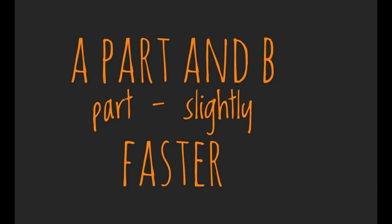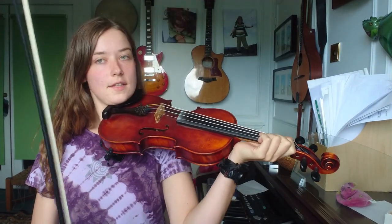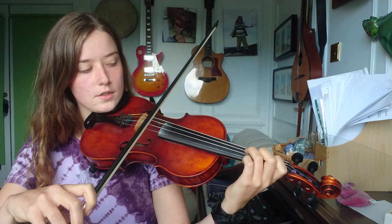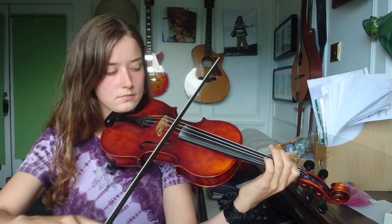But because we're increasing the speed slightly, we're going to try some slurs. I'll put in the slurs that I think are helpful for me playing — of course it might be slightly different, you might prefer something different, that's up to you. This is the A part and the B part, slightly faster, with some slurs.